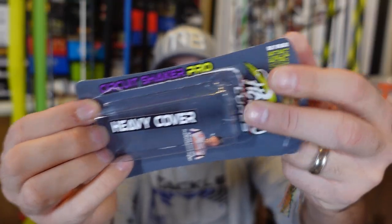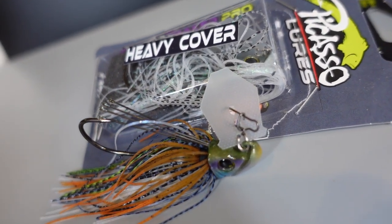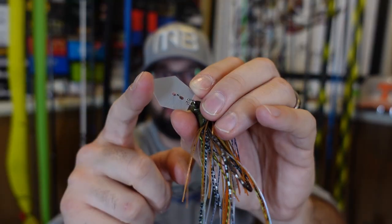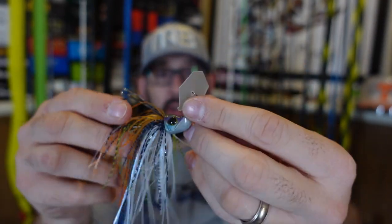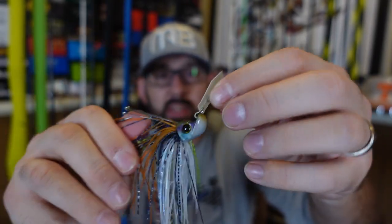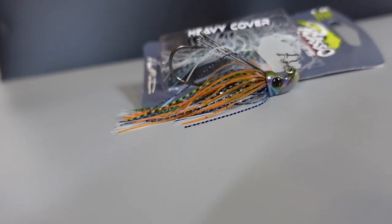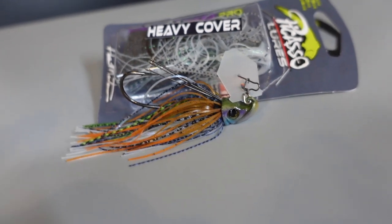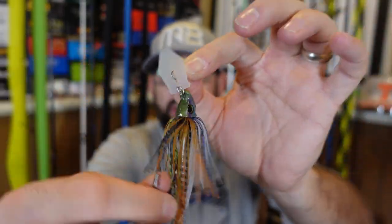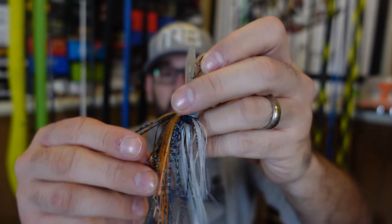Next up, we're going from Chopo to Picasso — the Circuit Shaker Pro. You'll see why — it's got this circuit board blade, not your regular metal blade we're used to with chatterbaits. Interestingly, they put a circuit board type lip blade on this thing. A big turn-on with the chatterbait jackhammer is that the blade hits the head and gives that clack — the metal against the head. I'm thinking this is going to be more of a finesse deal; it's not going to make as hard of a sound. I don't know how well this is going to work. Maybe it's a gimmick, maybe it's just something to catch fishermen, but I want to try it.